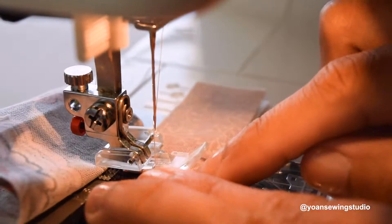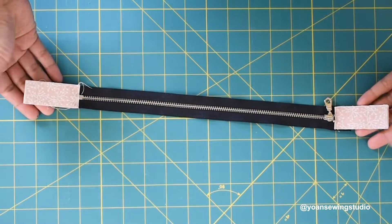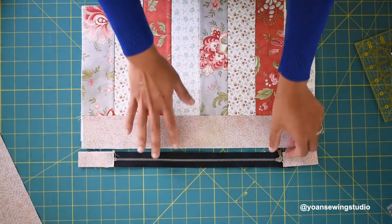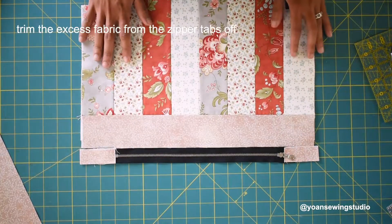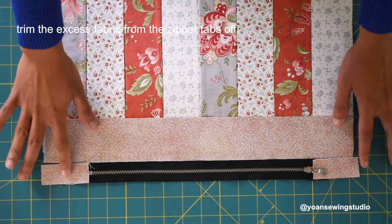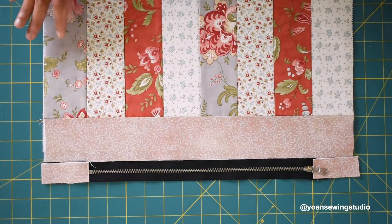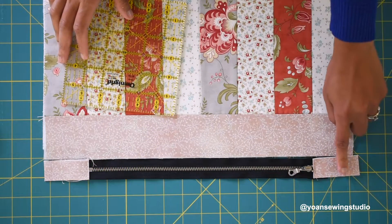Do the same with the other side. Now take your lower front piece and line up the zipper with it, making sure the zipper is centered. You'll see there's a little bit of extra zipper tab on both ends — go ahead and trim that off on both sides.